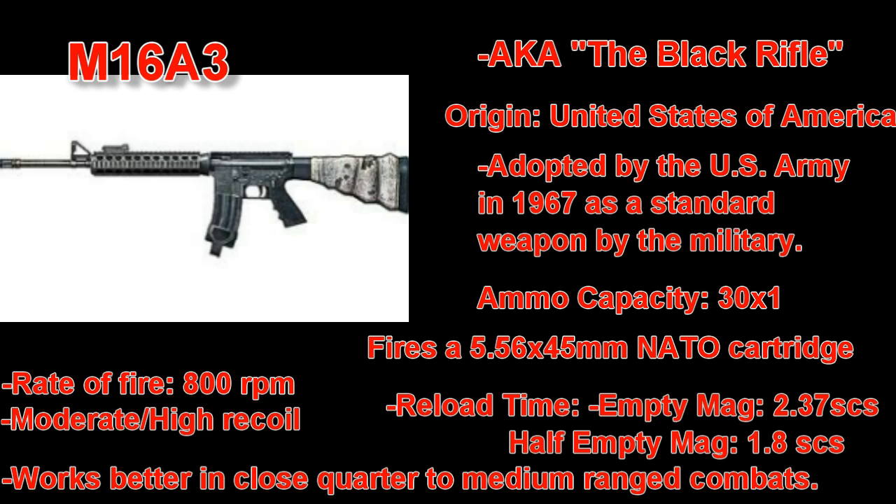The M16 Assault Rifle was adopted by the US Army as a standardized military weapon, still in use even today. The M16A3 wasn't the first generation of its gun category — the M16A3 had brothers such as the original M16, M16A1, M16A2, and the M16A4.